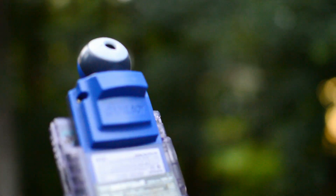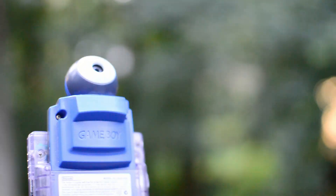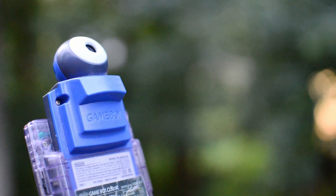Chances are that if you grew up in the 90s, you've probably heard of the Game Boy Camera. Well, here's the cheapest and easiest way to get your Game Boy Camera photos to your computer: Ben Ben's Game Boy Printer Emulator.